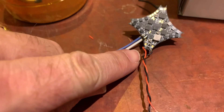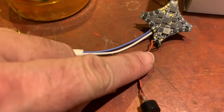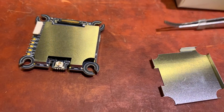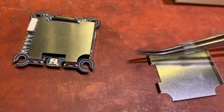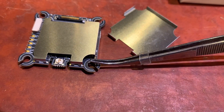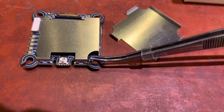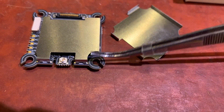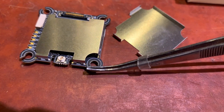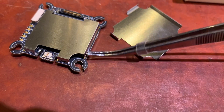Buzz plus is on the left side on this pad, and then the negative side, buzz minus, is on the opposite side. To lose a little bit of weight, I've already pried up these metal covers. I'm assuming they act like a little bit of a heat sink — they're not a true heat sink where they're touching the components, but I'm assuming they're also used for protection. You can just pry them up, just be careful — they're just kind of clipped in.